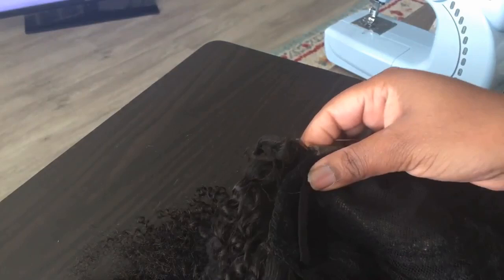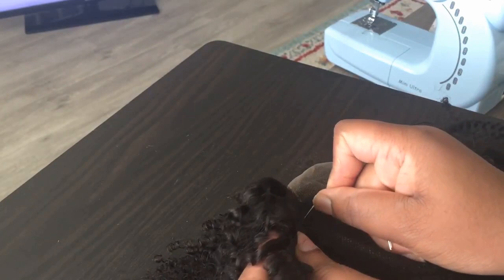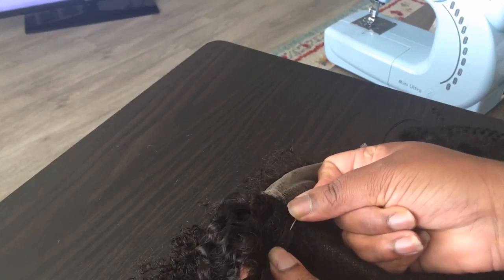Especially if they're spending $200, $300, $400 on a wig, you always want to make it look good. So I'm just going to do a basic stitch.